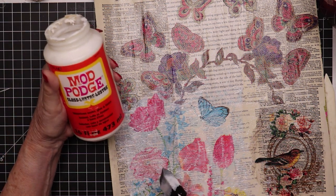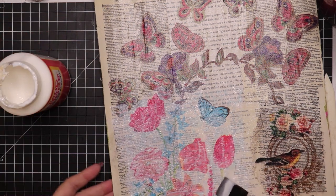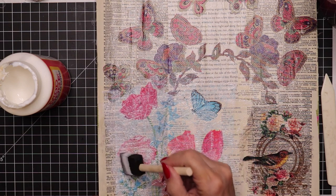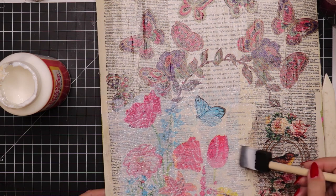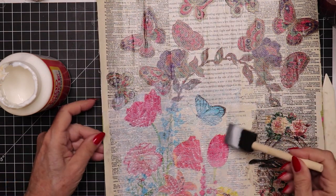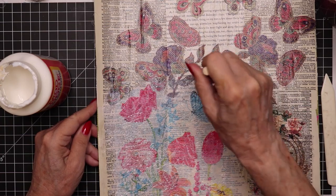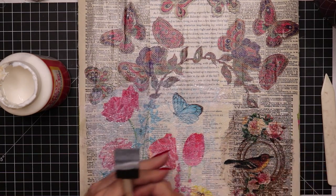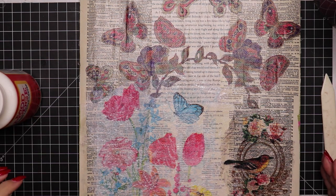Now this Mod Podge that I grabbed up here is a gloss, which is why it puts some luster on this. Since I'm doing dangles, I don't mind that it is a gloss. Otherwise, I would prefer to use a matte finish so that it blends in with the papers I use. But of course it's your choice what type of finish. I think that's pretty well done and I will set it aside to dry and come back to it a little later.